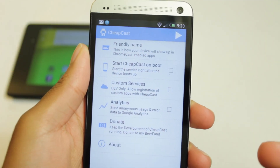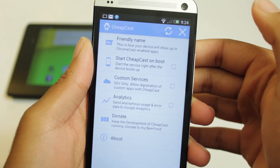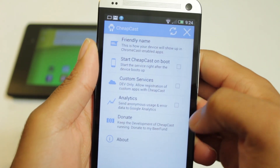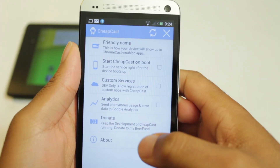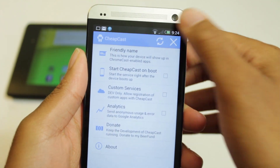So open this up. The app is very simple, has a simple UI — hit the play button and it'll start the service. You can change the name of it, how it will appear to other devices. In addition, you can do start on boot, and you can also donate to the developer, which would be cool, and there's analytics and custom service. Really, all you need to know is to hit that start button and start the service.